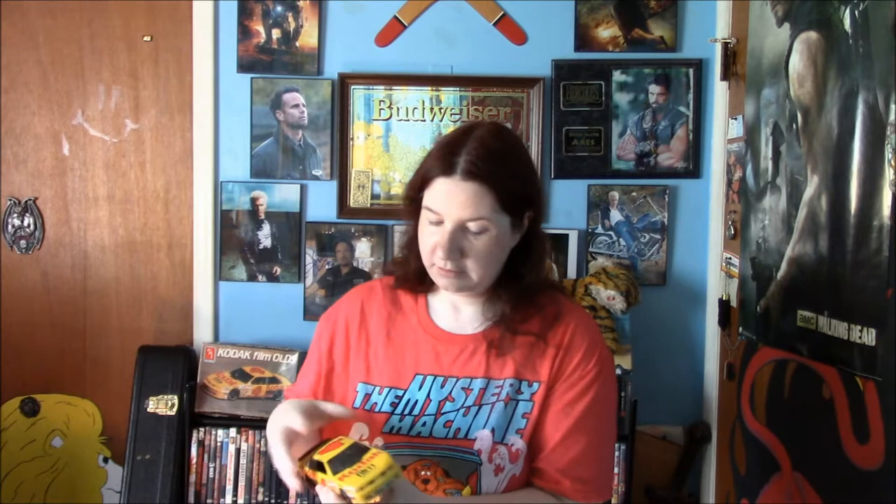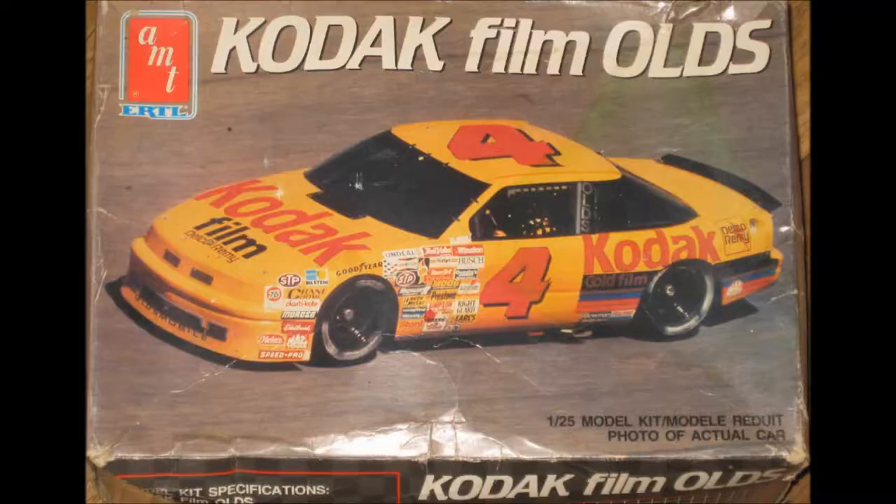Another problem I had was I did get some glue on the window — I didn't mean to do that. But it's a nice kit, it came out really nice, it's a very solid model. Thanks for watching, here's a couple of photos of the build.